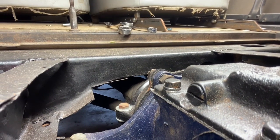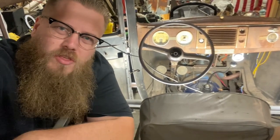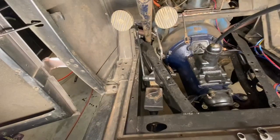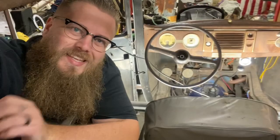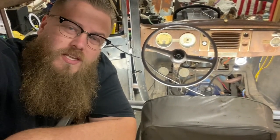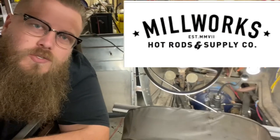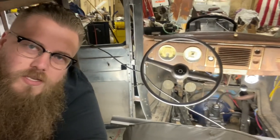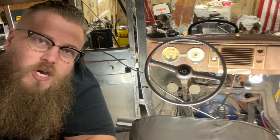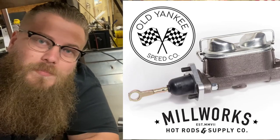If you're set up similar to mine, you will have to cut the Model A crossmember in order to get the torque tube to clear. You have a lot of different options when it comes to pedals. I'm using '39 pedals off of my '39 K-member — that's a really traditional hot rod approach. There are easier options though. Millworks Hot Rods sells kits to run an underfloor booster and a master cylinder. You can get the '39 pedals and run a split master cylinder. Old Yankee Speed Co. sells kits to change your single master cylinder to a split master cylinder.